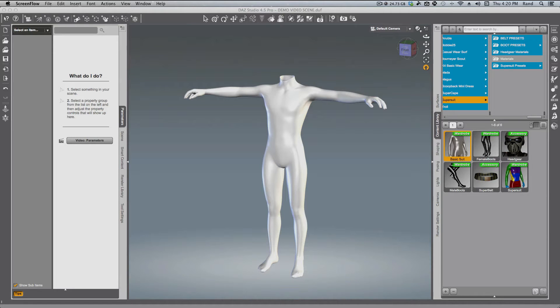Hello, this is Randall Lloyd. Welcome to another in my series of SuperSuit tips and tricks. Today we'll be using the basic bodysuit that comes in the SuperSuit bundles, and this will be an advanced workflow. You'll need to have the content creation tools that are available as part of the Daz Studio Pro bundle, or you can buy them separately and add them to some of the other versions of Studio.